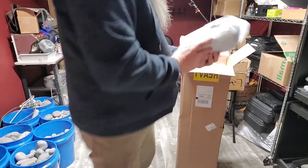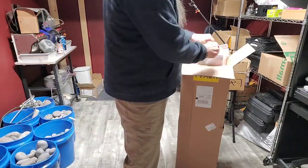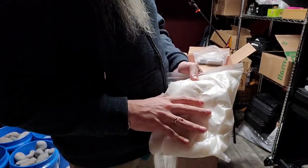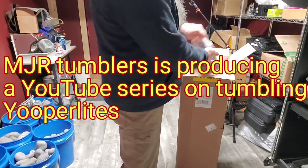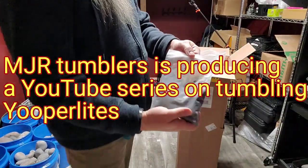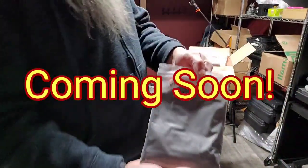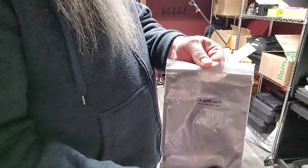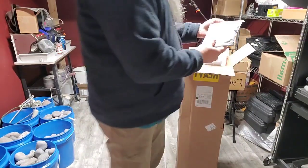And this looks like all the other grit packs. Here's the 60-80 grit I think in here. So in my grit pack I ordered the pellets — these are for cushioning. I'm going to wait and watch the video that they do about tumbling Yuperlites to see if they use pellets or not. I'm going to try to do my tumbles exactly the same way they tumble their stuff. So this is the coarse — it says coarse step one right on there, so that's the lowest grit. You have to put two bags in for this big of a tumbler. And this is step two — another bag of step two.